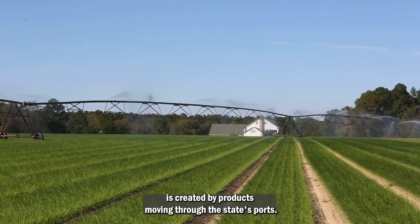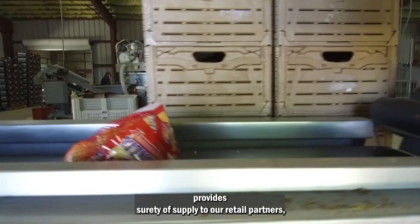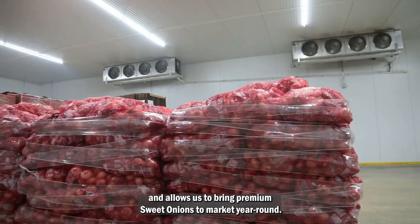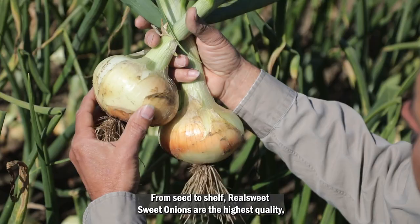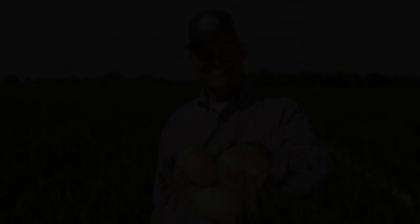The size and scope of Schumann Farms' vertically integrated operations provides surety of supply to our retail partners and allows us to bring premium sweet onions to market year-round. From seed to shelf, Real Sweet Sweet Onions are the highest quality, best tasting, and safest sweet onions available.